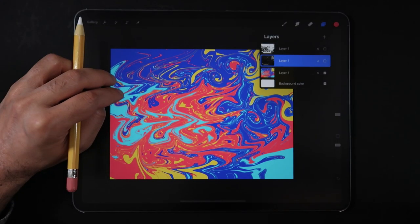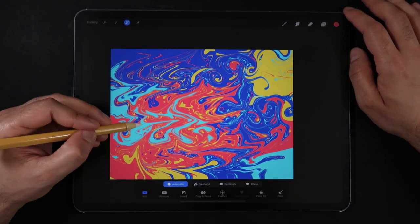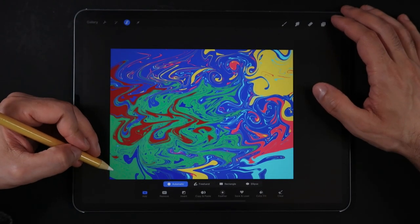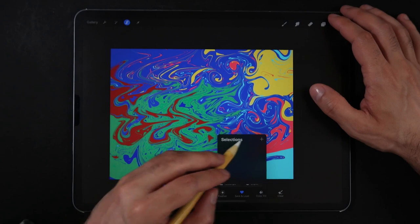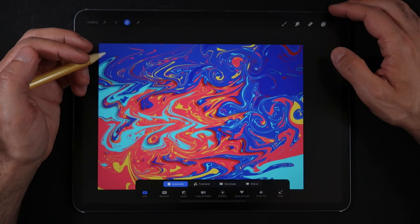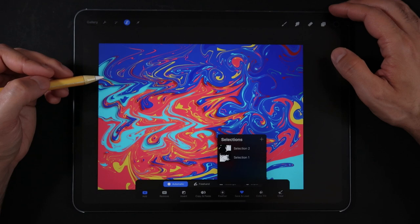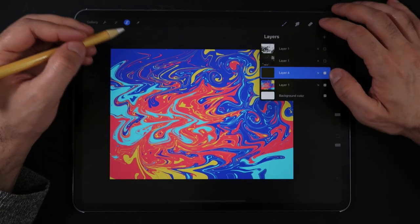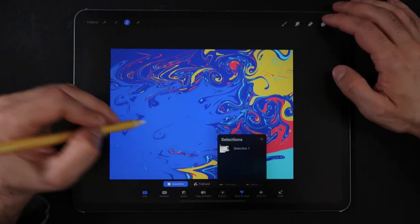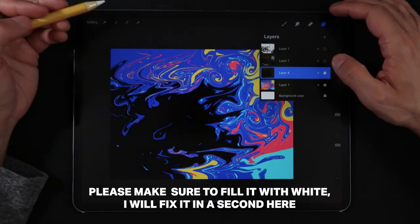The next step is to go to the selection tool and using the automatic selection mode, find and select one of the paint colors. Next, tap on the save and load feature in order to make a saved selection. You can repeat this step and save as many selections as you want, but be mindful that some colors are going to be way easier to select than others. Now that we have a few selections, let's create a new layer and loading one of these saved selections, fill this new layer with a pure white color.